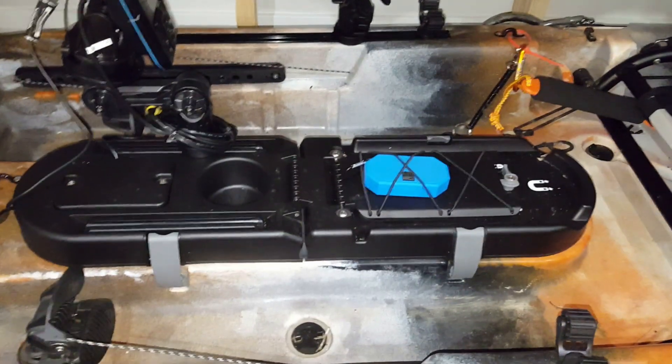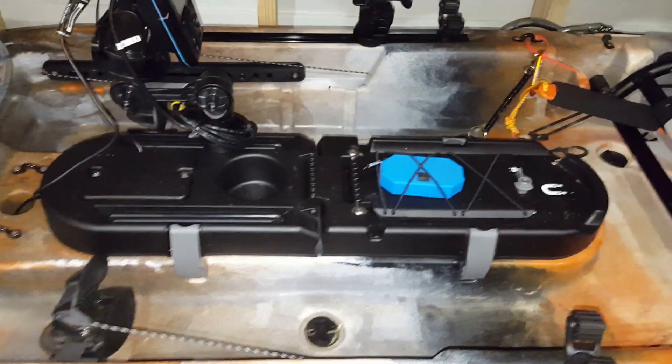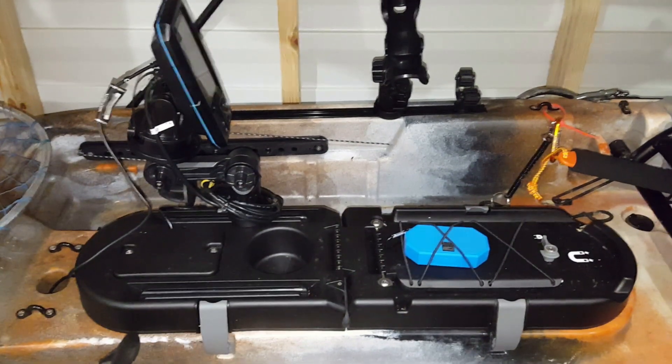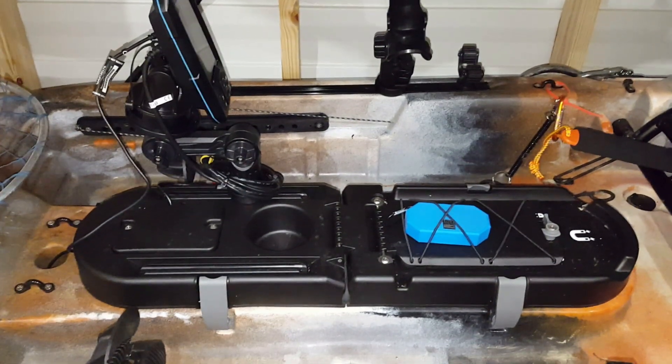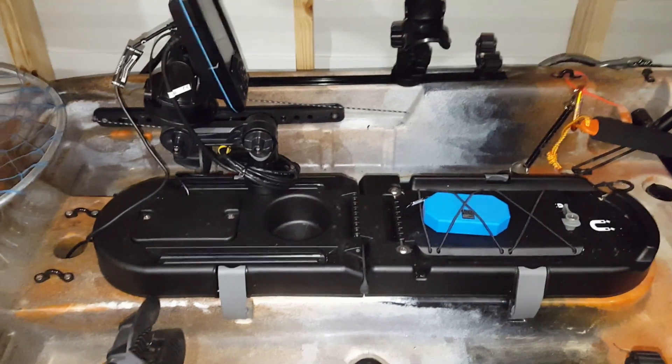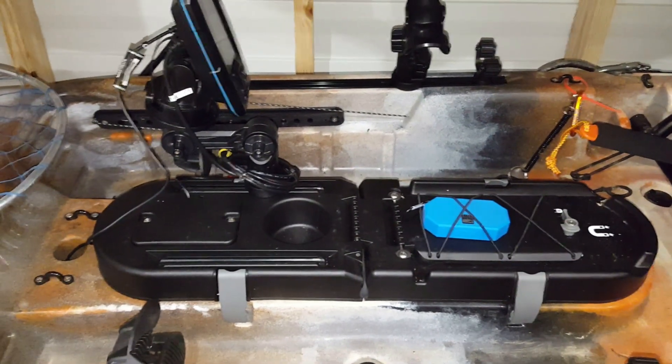I'll put a link in the description of where to buy it. Plenty of videos out here. That's a Garmin Stryker 4 Plus CV mounted on a Yak Attack gear head.